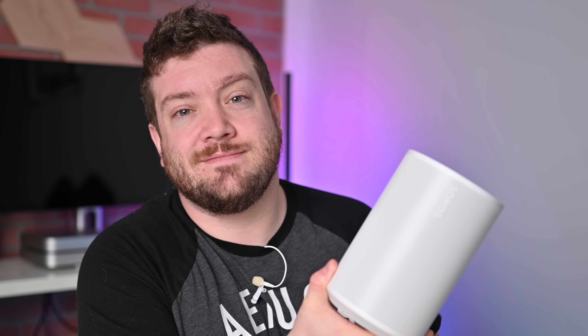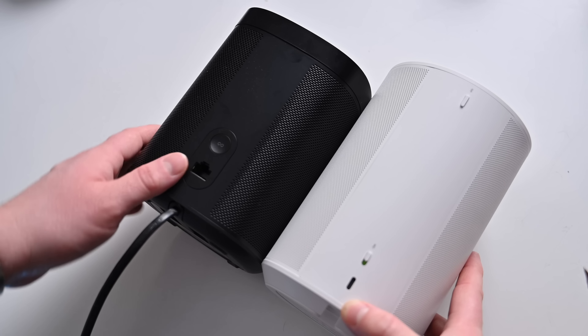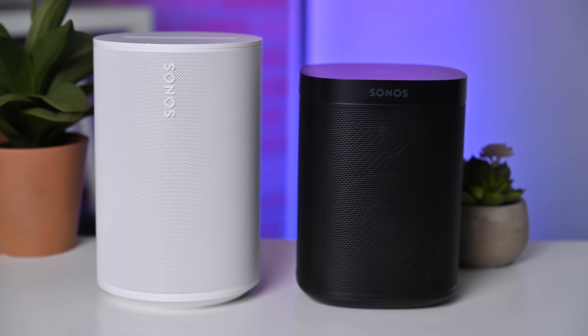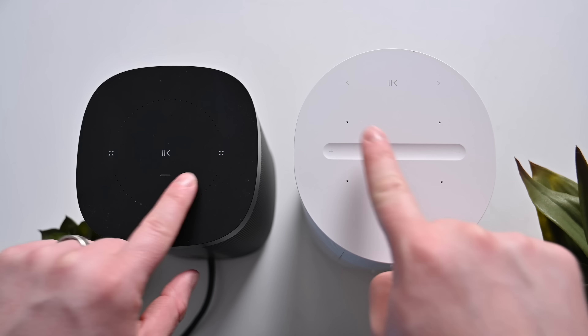Looking at the ERA 100 specifically, Sonos has ditched the Ethernet port and sync button. The design has changed slightly — it's about an inch taller than the Sonos One and more cylindrical versus the Sonos One's rounded square. Otherwise it looks really similar, with a large grill, Sonos logo on the front, and capacitive controls on top. The ERA 100 definitely sounds better than the Sonos One with fuller, richer sound and improved bass, though the difference isn't huge — not a big reason to upgrade from the One.